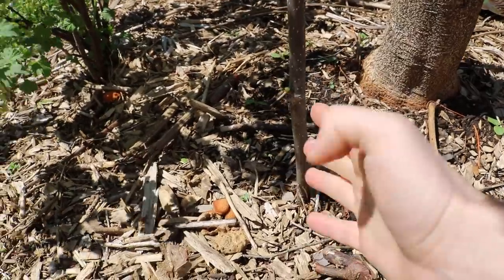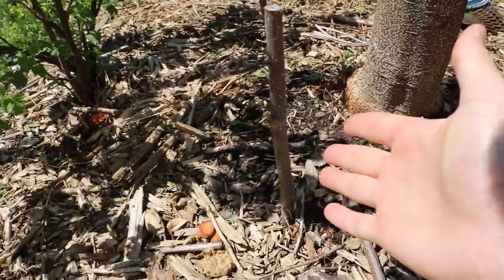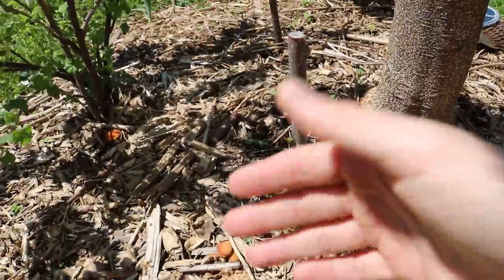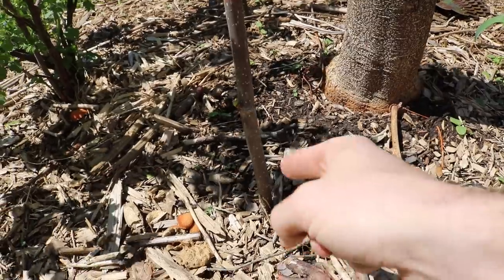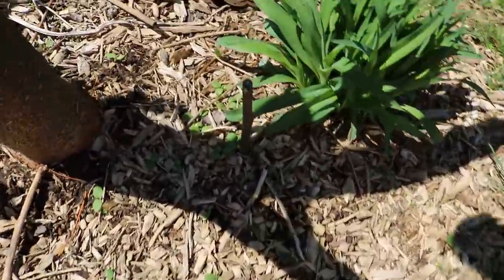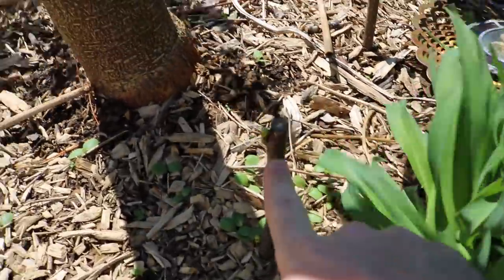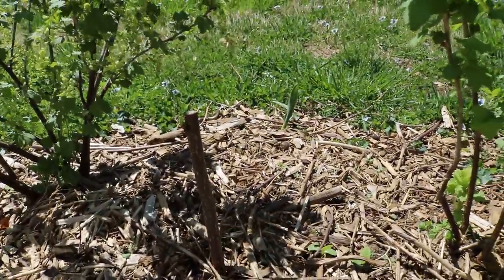I just said, you know what, let's see what happens — we'll stick them in the ground in the fall. I knew nothing was going to happen over the wintertime; they're probably not going to root, they're probably not going to leaf out. But now that it's spring I bet they have some roots on them. And look, they're already pushing out growth all the way around. They're all doing a similar thing — all leafing out here, leafing out as well, and on that cutting there too.